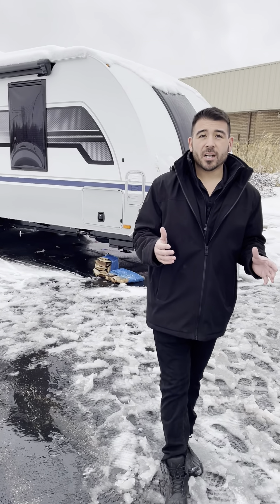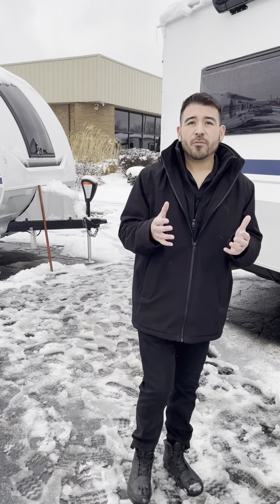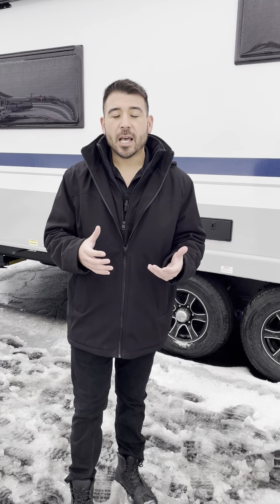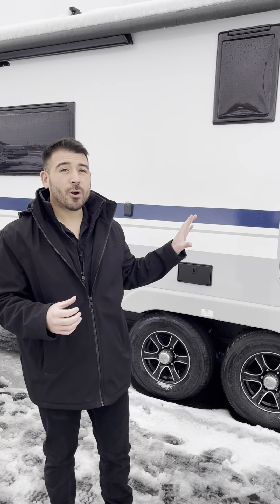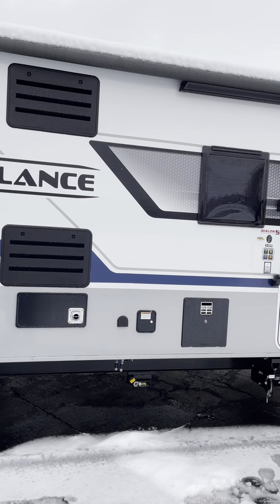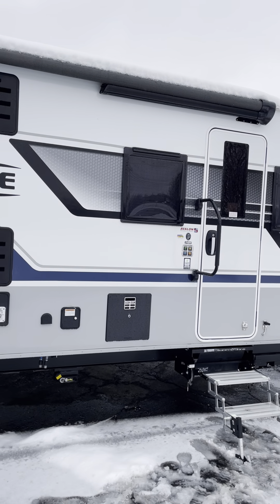These Lance products feature individually heated and enclosed water tanks so they don't freeze. You have a heated and enclosed underbelly, insulated hatch covers, and a water valve system that makes it easy to winterize and drain your water — a lot of great features that make them a four seasons RV.